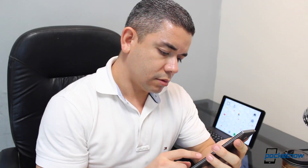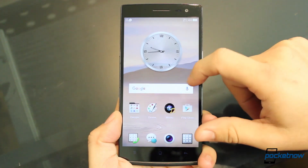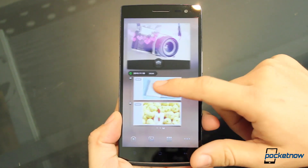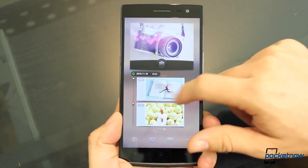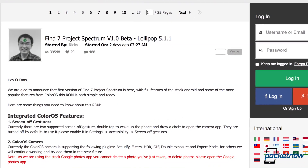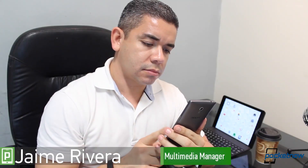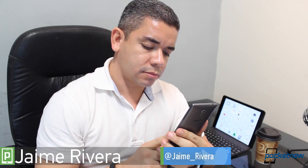Chances are that if you're currently using the Oppo Find 7 or Find 7a, you're stuck on a version of ColorOS that runs on Android 4.3 Jelly Bean. Yeah, I know, that's terrible. But the company has decided to give users a very elegant alternative to get Android 5.1 Lollipop. I'm Jaime Rivera with Pocketnow, here with a quick look at Project Spectrum from Oppo.